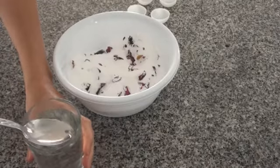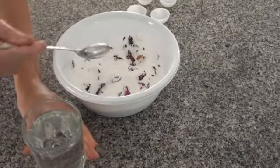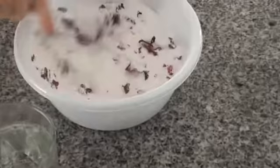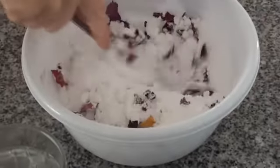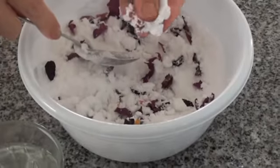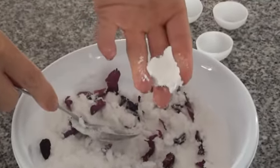Add roughly 2 tablespoons of water to your fizzle mixture. You'll see it fizzes and you have to stir very quickly. Your mixture should resemble wet sand — you should be able to hold it in your hand and it should form a nice wet sand consistency.